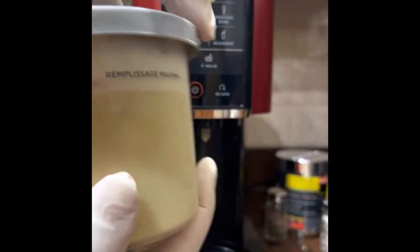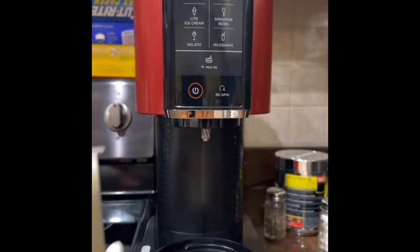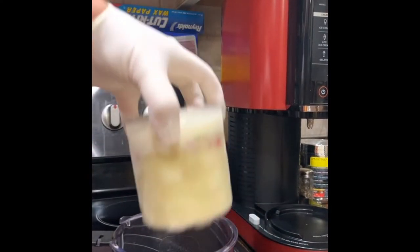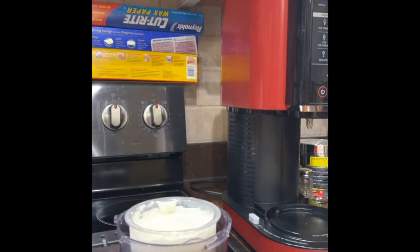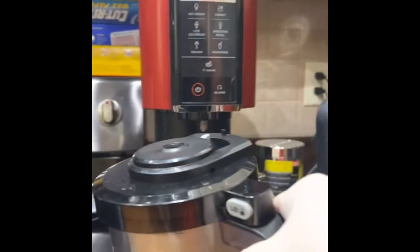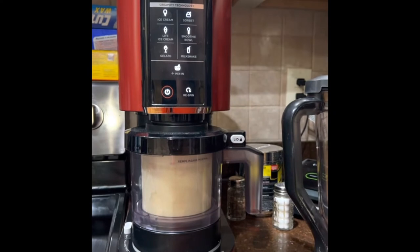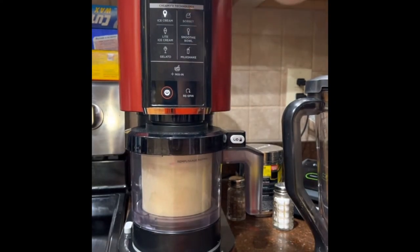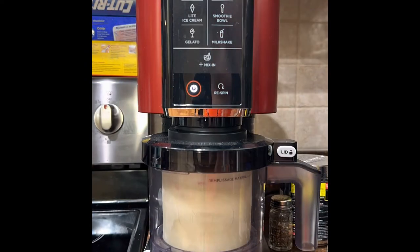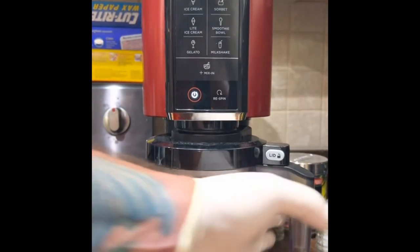24 hours later. This is what it looks like — it's all frozen. We take it, put it in the Ninja container, snap the lid on, turn it on, and select ice cream. All right, it's done — push the button and release it.